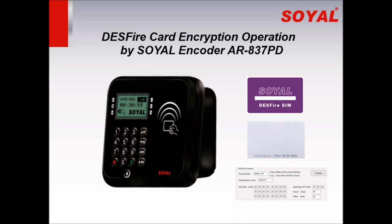Hello, dear customers. Thank you for choosing Soya products and for watching our e-learning video today. Our topic is about how to use the Soya decoder 837PD to program an encrypted decoder.